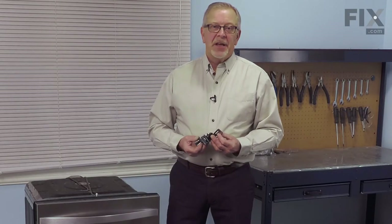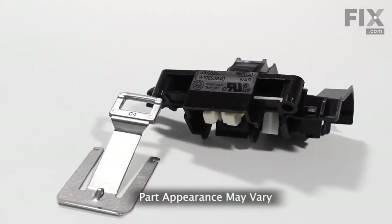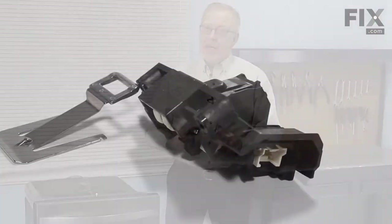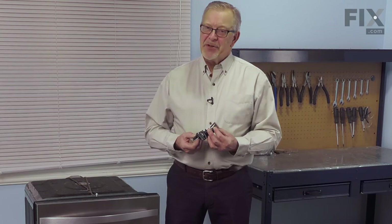Hi, it's Steve. Today we'd like to show you how to change the door latch assembly on your dishwasher. If your dishwasher door no longer stays closed or opens during the cycle, the latch may need to be replaced. It's a really easy job. Let me show you how we do it.